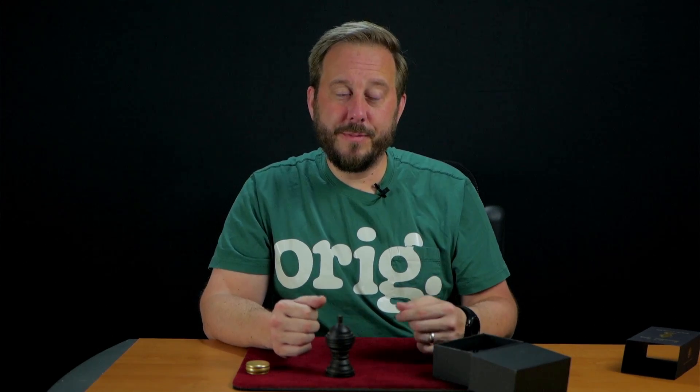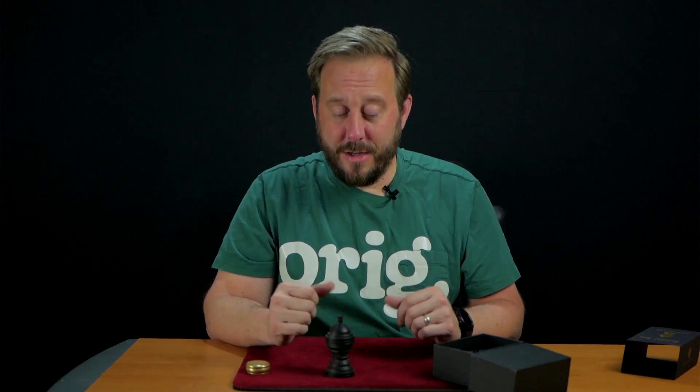I'm a coin guy, but I'm always trying to expand my repertoire, whether it's a classic piece like this or a weird, interesting prop. It's always good to stretch your abilities out.